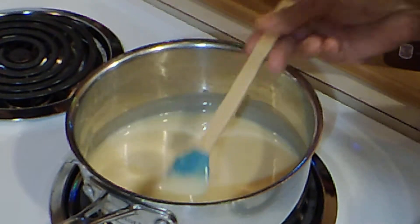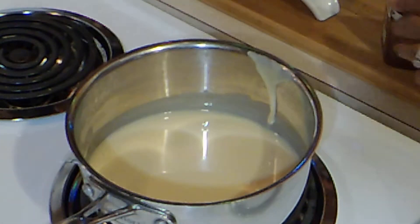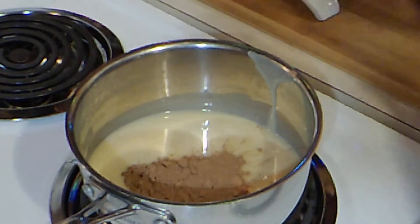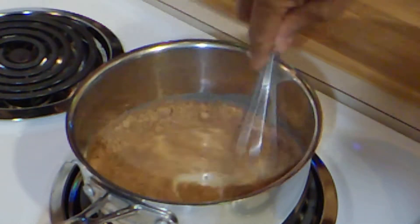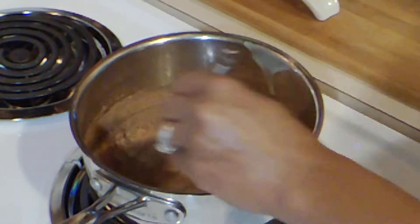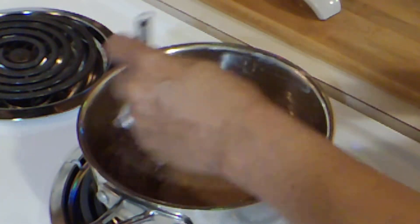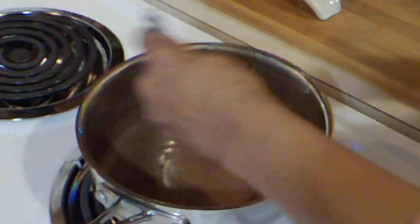Okay, that has loosened up, and now I'm going to add some baking cocoa. I don't really measure it — I'm just going to put it in until it's chocolatey enough for me. That was about two heaping tablespoons of cocoa, and we're going to stir this until it mixes well, then ease the heat up to four.